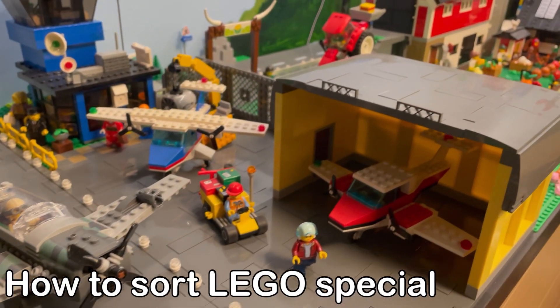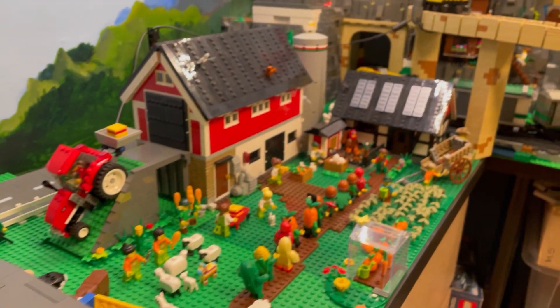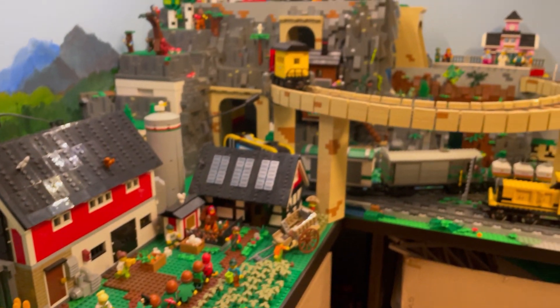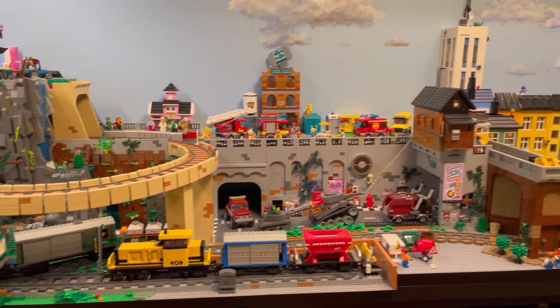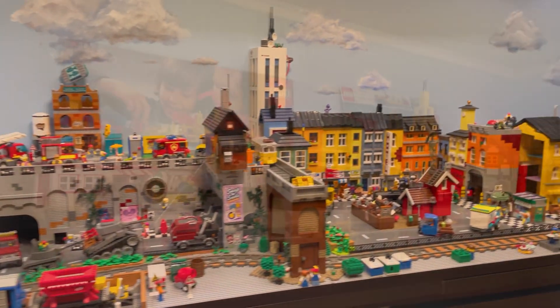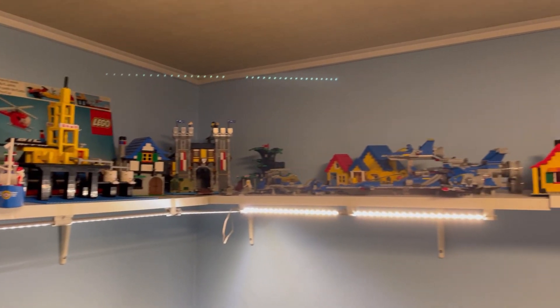Welcome to On the Brick with Solbrick, the channel where we talk all things LEGO. I've been collecting LEGO for over 20 years and boy do I have some advice.